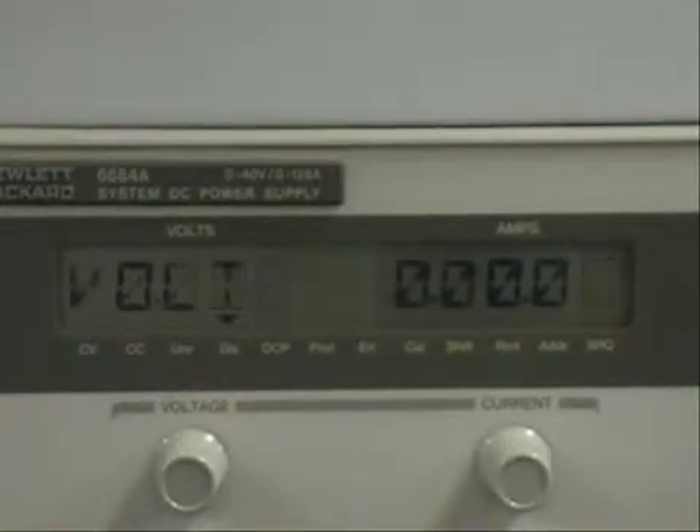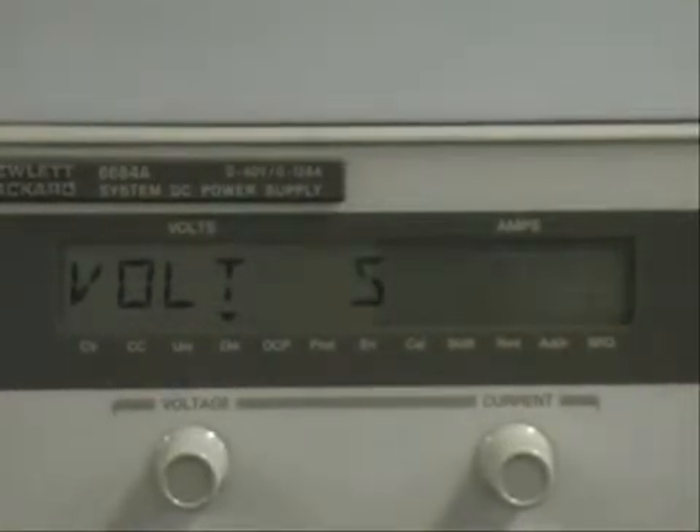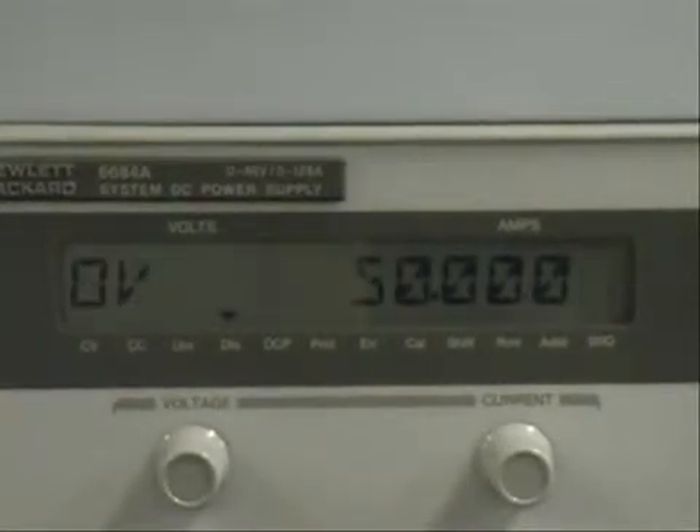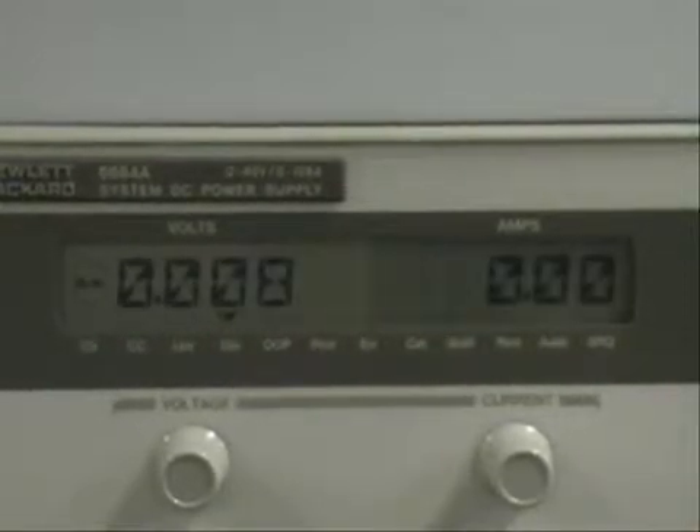I'm going to change the voltage to 5, and the current to 1. I'm going to change the over voltage protection level to 5.5. I'm going to turn on the over current protection. And now I'm going to turn the output on.